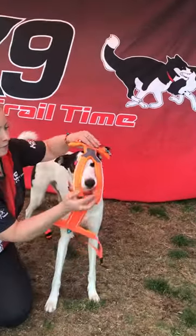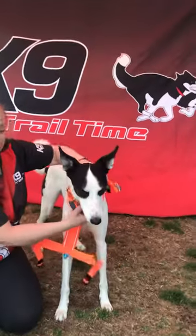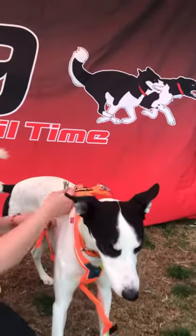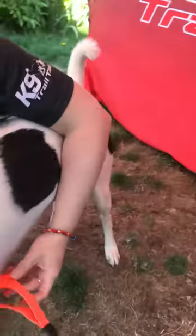So to put the harness on, you undo the clips and pop over the head. It should be relatively snug and then you do the clips up each side.